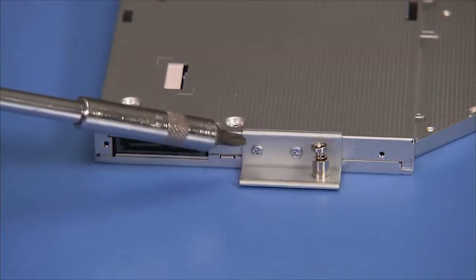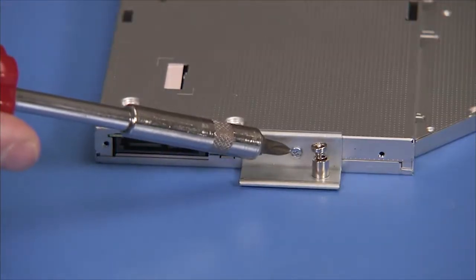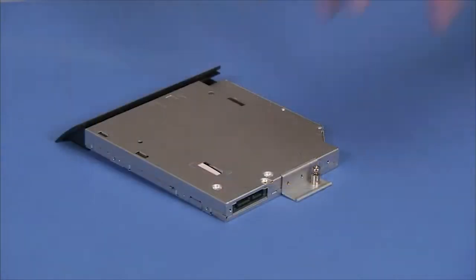Detach the two Phillips No. 1 screws on the bracket at the rear of the optical drive and remove the bracket.